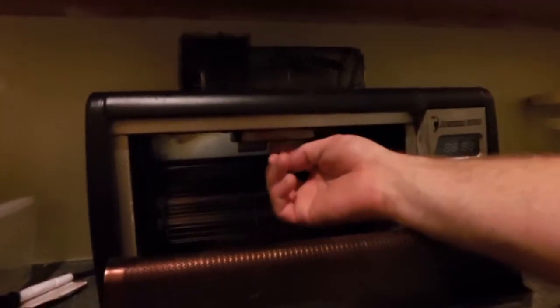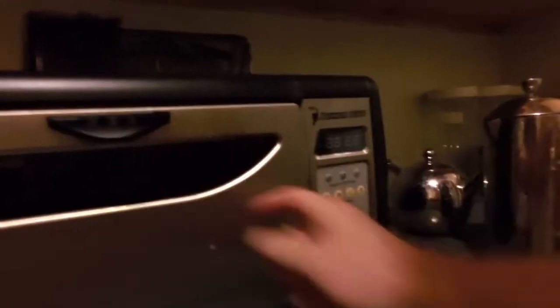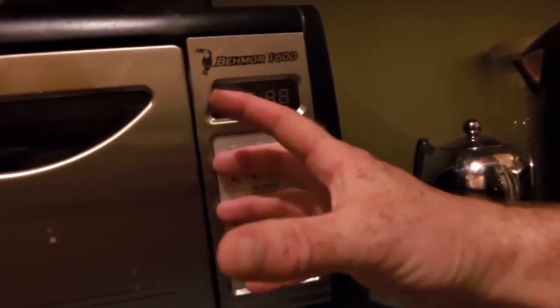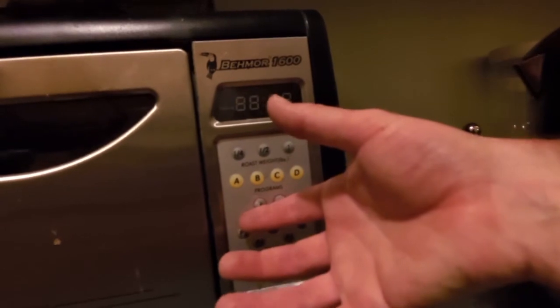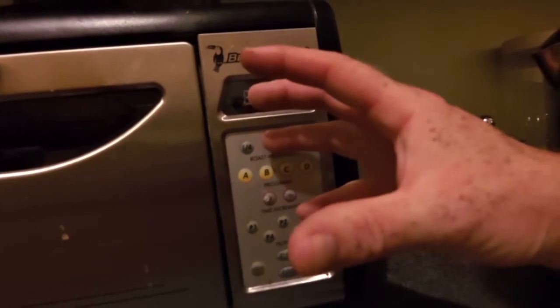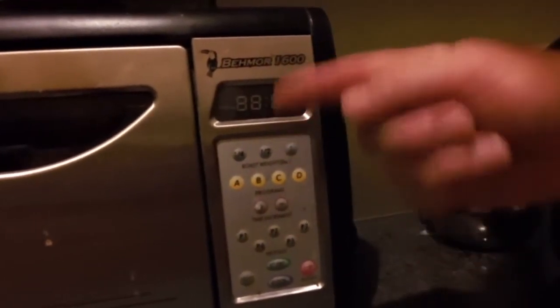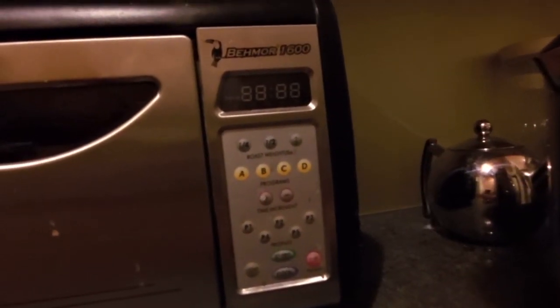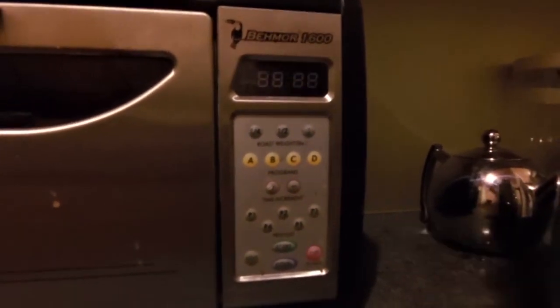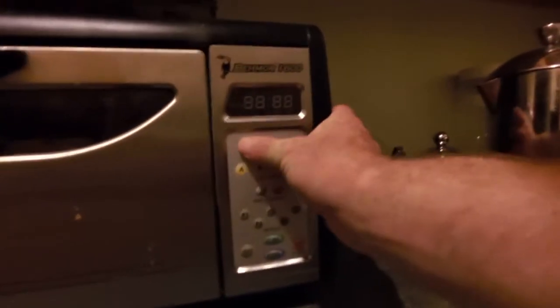Also, after three years, my afterburner has died — the element in here doesn't work anymore. Nothing wrong with the keypad. You can get an upgraded keypad on them now which allows the cylinder to spin faster, which in theory heats the beans up faster and actually gets them closer to the element as it rotates. So it could probably roast up to an actual pound with that faster spinning cylinder.